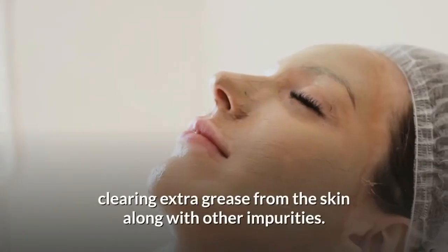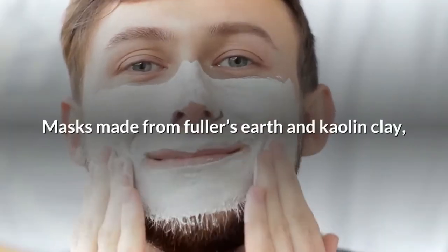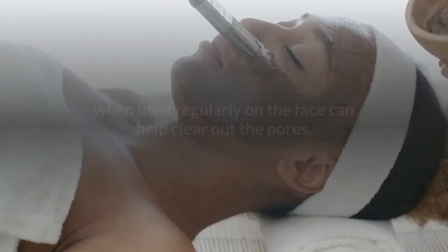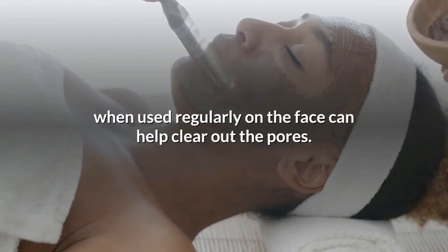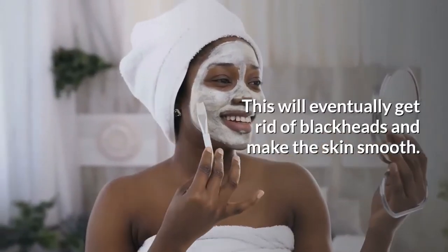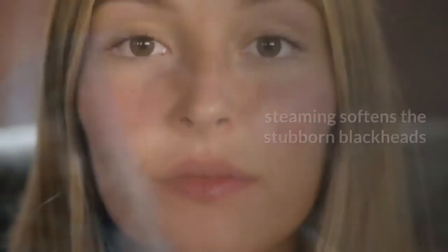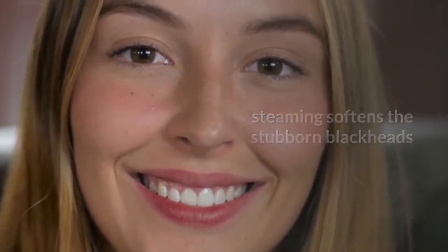Clay is beneficial and nourishing for the skin. The oil-absorbing properties of clay make it ideal for drawing out excess sebum from the skin. Your favorite kaolin or bentonite clay, when used regularly on the face, can help clear out the pores. This will eventually get rid of blackheads and make the skin smooth.